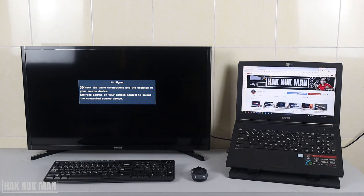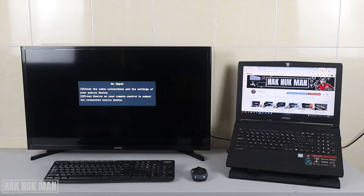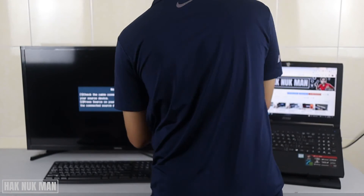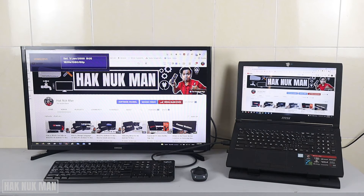The HDMI connection is on the right side of the TV, so I need to move the laptop closer because my HDMI cable is not long enough. Now you can see the display of the laptop is now showing on the TV.